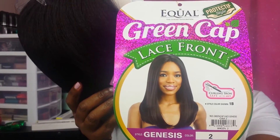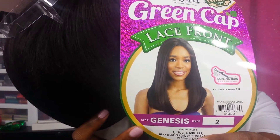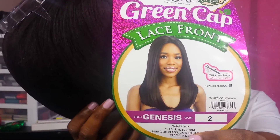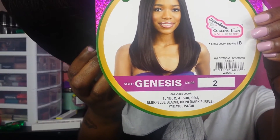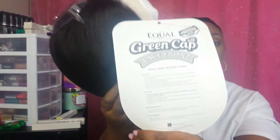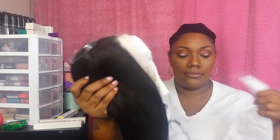This is what the unit looks like. This is the information card — again, the name is Genesis in Color Number 2. As you can see at the bottom, it comes in a variety of colors. On the back are instructions on how to care for the unit, how to wash it, and things like that. And it has a hairnet.